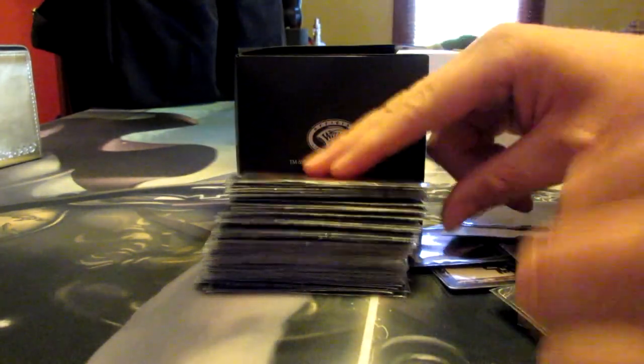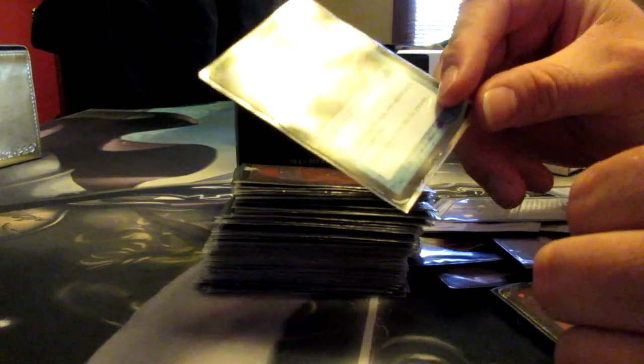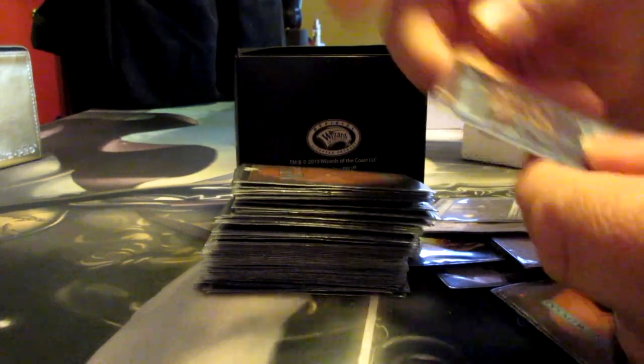You gotta recur stuff sometimes. This is the only EDH deck that I will play Time Stretch in — I hate this card. I think it's useless and makes games totally unfun. But when it has no corners and it looks like that, then yeah, it's a good card.